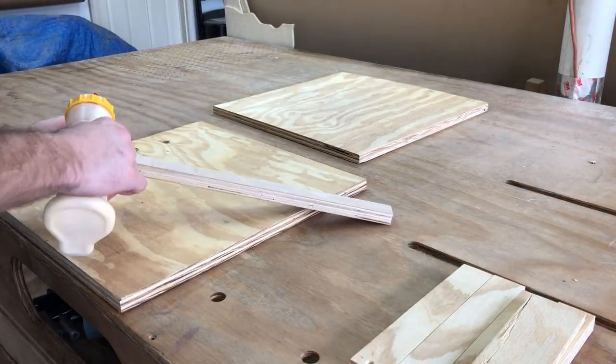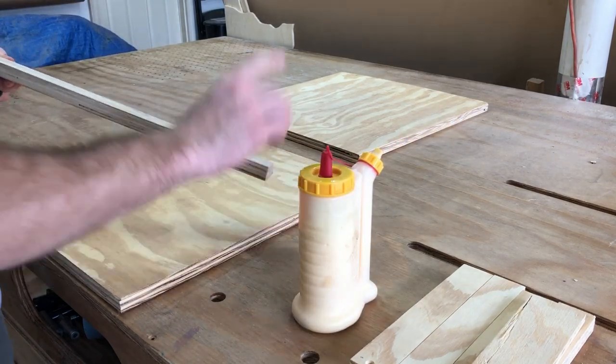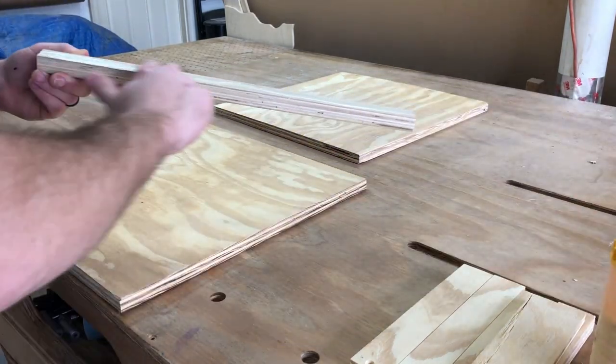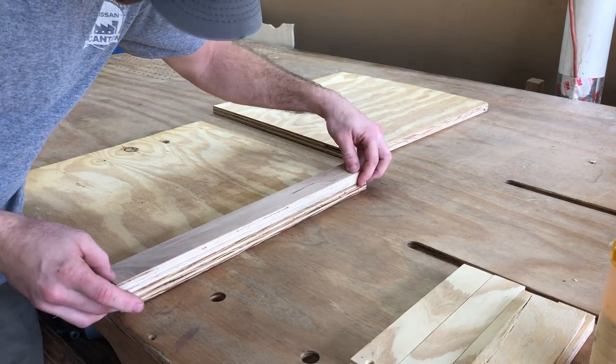Now that I got that out of the way, let's get to how I really made it. Not much change from the original plan, except that I added a French cleat that both doubles as a way to hang the rack as well as an extra support before securing those top pieces.